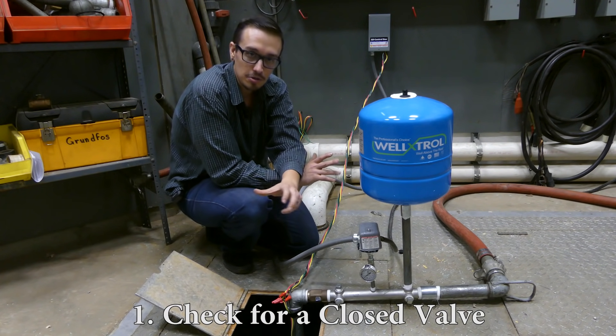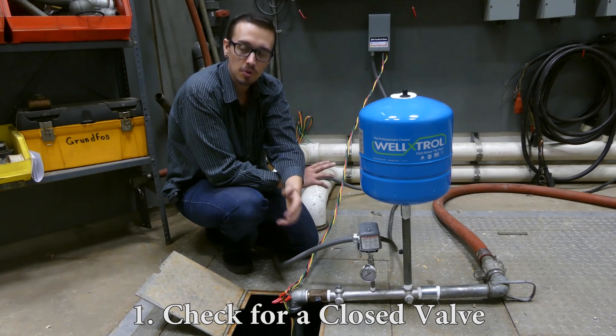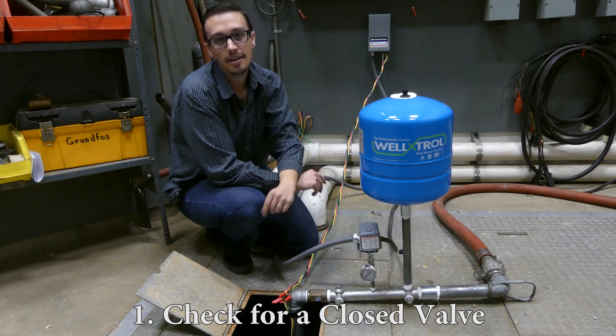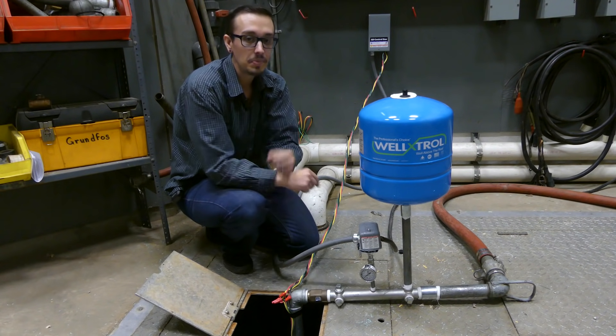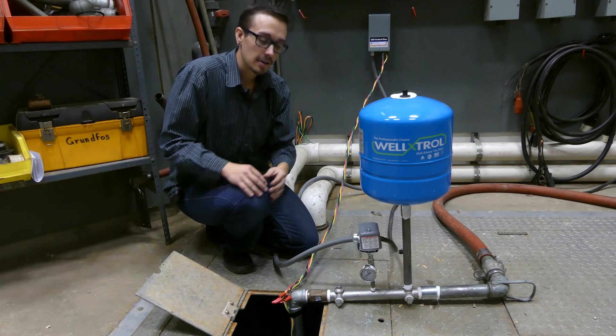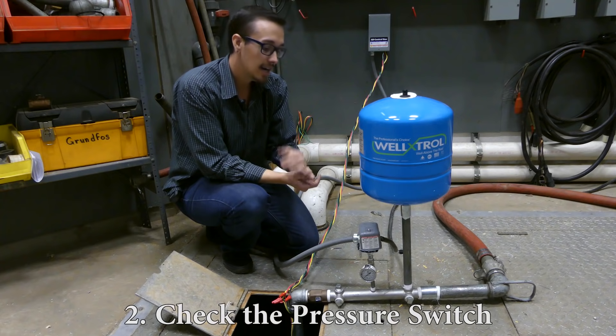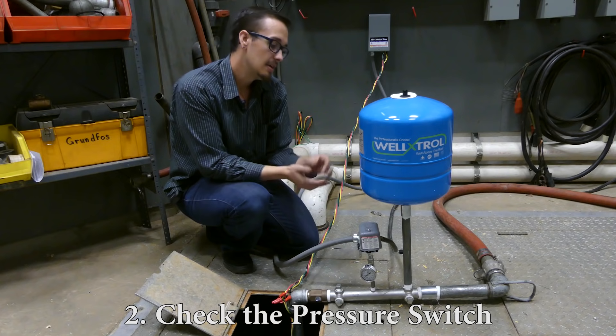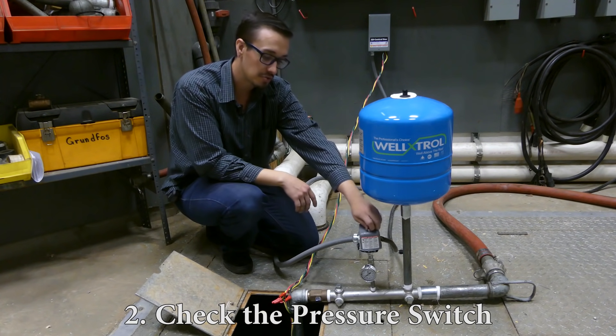So that's an easy thing anyone should check for. Watch out for that. The next thing you're going to want to look at is the pressure switch itself. If you don't have any valves preventing water from getting through the system, then you're going to want to visually inspect the pressure switch.